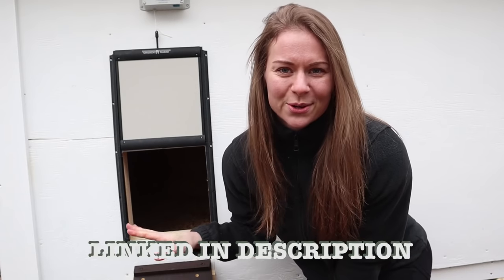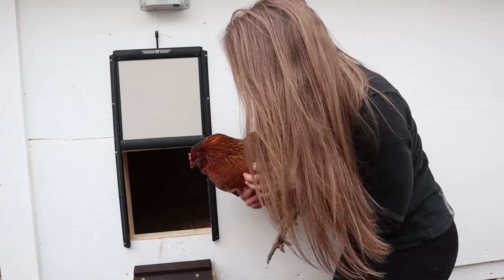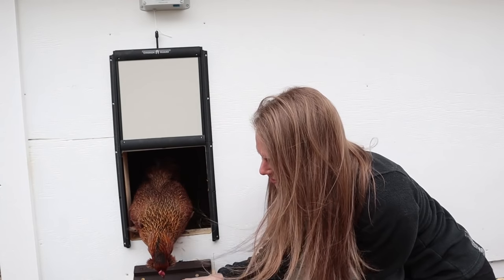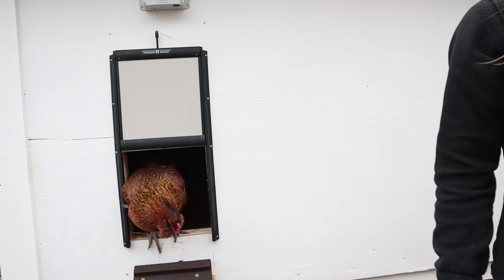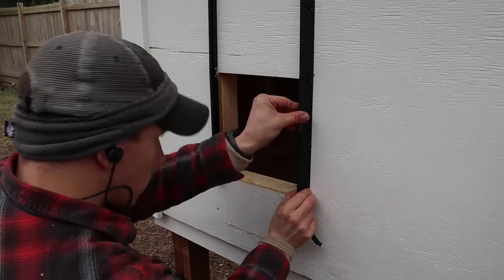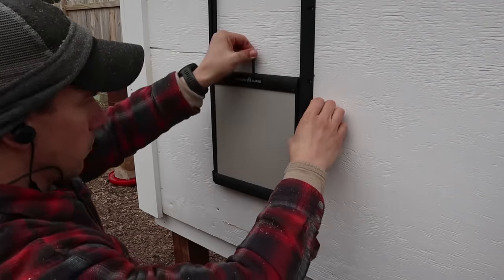I'm linking as many resources as possible for you guys below. But if there's one thing not to miss, definitely check out this ChickenGuard kit because it is worth its weight in gold. We don't have to pay a chicken sitter as much now either, because if it's only a couple days that we're gone, this thing takes care of them. We don't have to worry about someone coming over twice a day. The ChickenGuard installation was very straightforward, but if you want more details on how exactly it's installed, you can head to their website, which I've linked below.